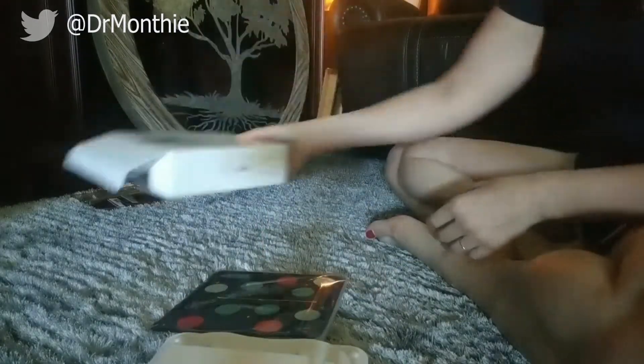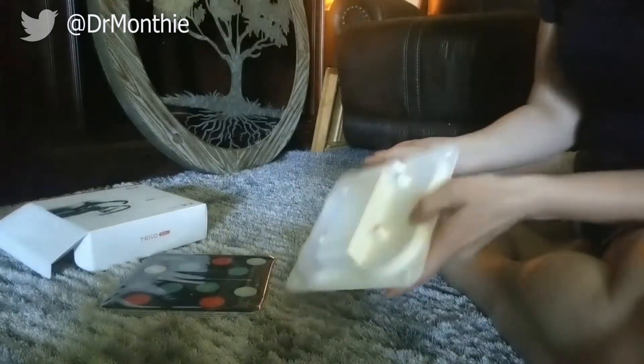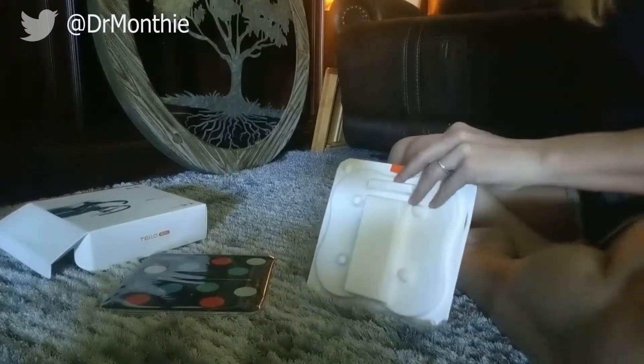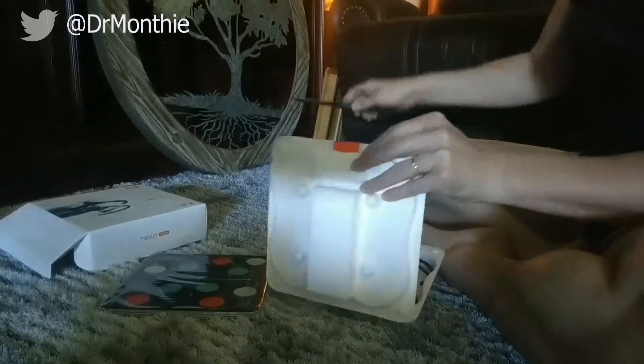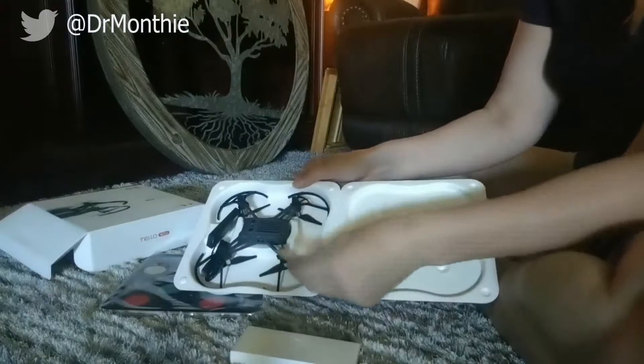The packaging was very nice and secure. I had this shipped to me through USPS or FedEx or one of those delivery services, so it was packed nice and tight and didn't get damaged at all during shipping. It came packaged very nicely.